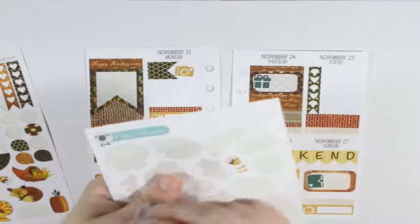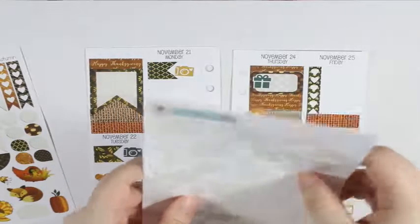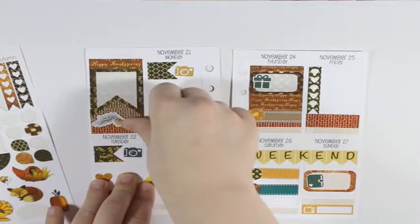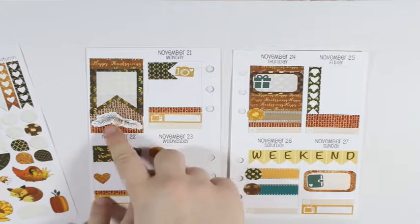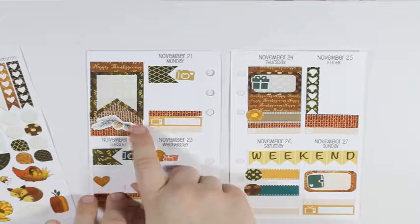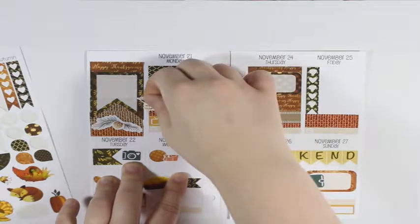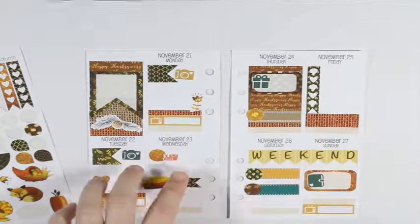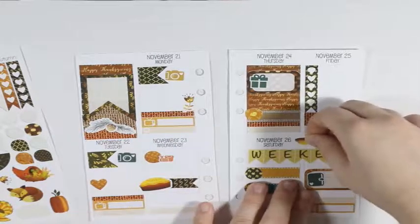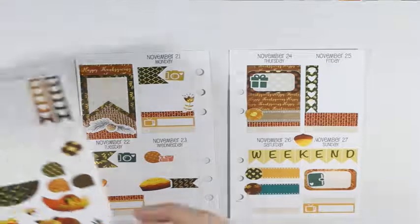I have this functional page from Creating and Co and I'm going to grab the orange little laundry sticker. First I'm going to grab a teardrop, put that down right there, and then I'll just write in the list of loads of laundry that I need to do for that day.